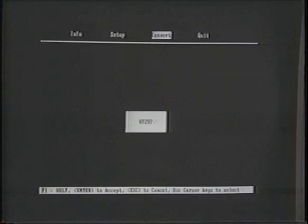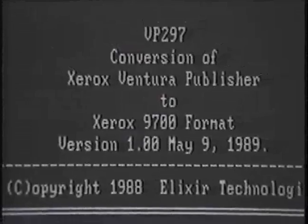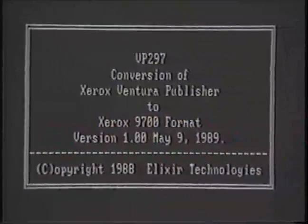Let's discuss each option. When you select Info, a box appears in the center of the screen which gives the VP-297 version number. The Xerox Customer Support Center will need to know this number if you call for help. By pressing any key, the Info window will disappear.